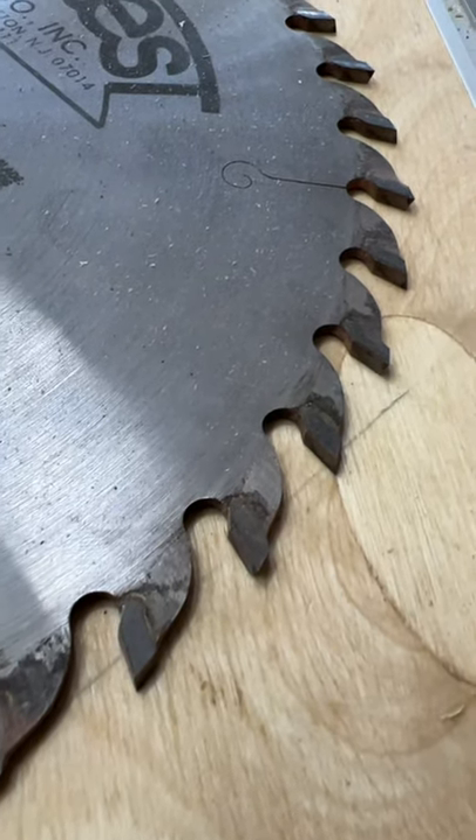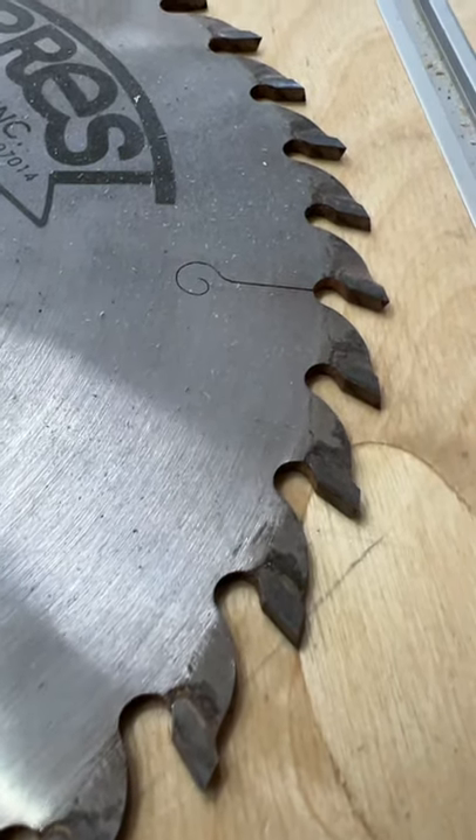It may just need to be cleaned. A lot of times that pitch or sap buildup gets on there, especially if you cut a lot of softwoods like pine. That sap will get on there and the heat from the blade causes that sap or pitch to stick to it.